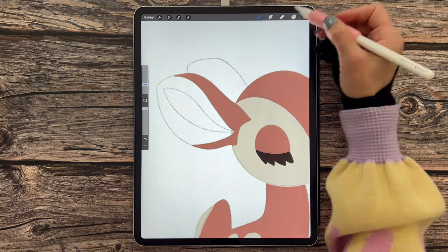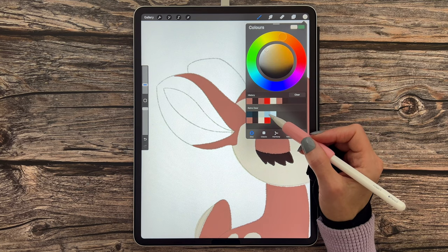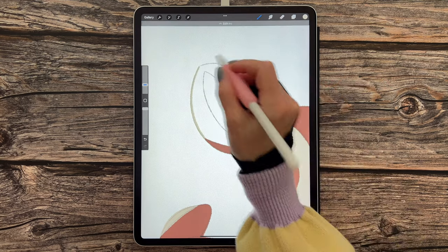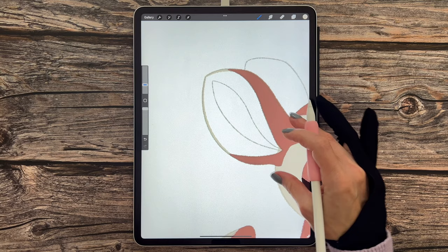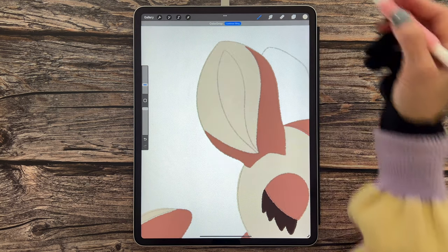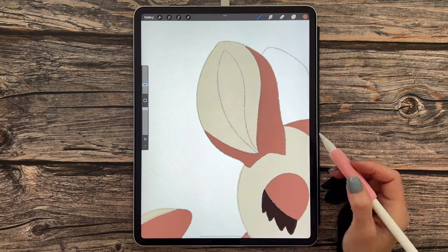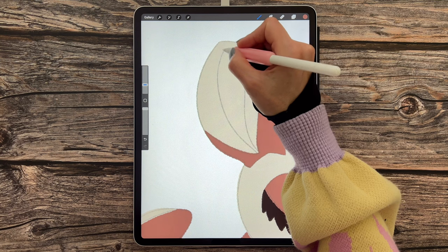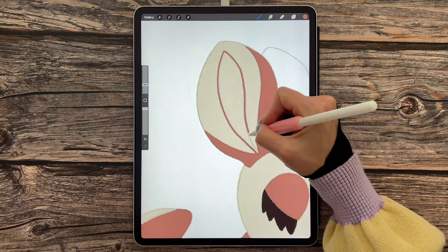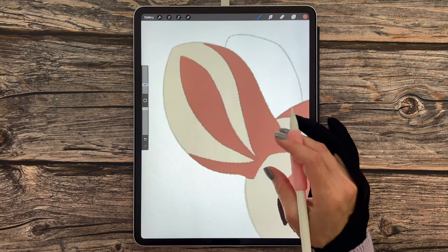I think that looks about right. Go back to layers, back to layer 11, and add a new layer. Switch out the color to the third color in the second row and add in the inner ear color — draw an arc, snap to quick shape, add another arc, close the shape, and drag and drop. Add another new layer, switch back to the first color in the second row, and draw in the inner part of his ear following the sketch. Close the shape, drag and drop the color in, filling any gaps by hand.